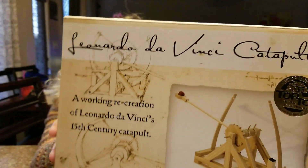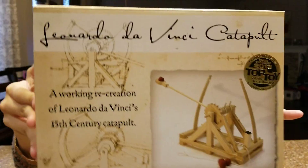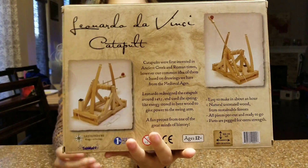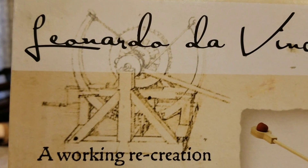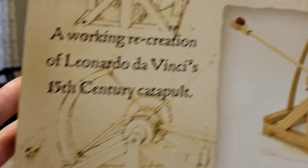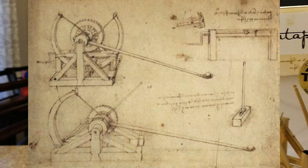Now this is based off of Leonardo da Vinci's works in the Codex Atlanticus. See, that is the sketch there, and I'll put in a sketch right here so you can see the sketch.